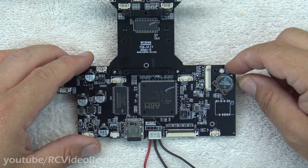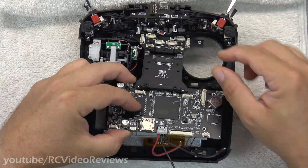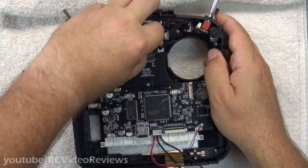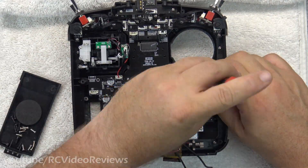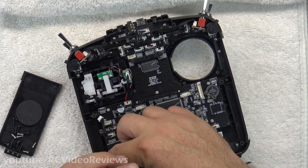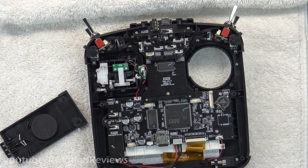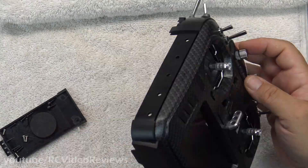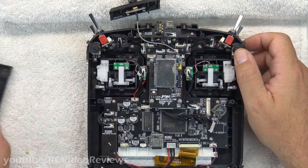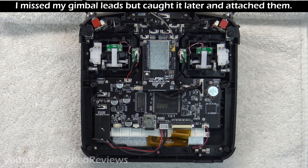That's the hardest part of the job. Now let's put the main board back in the radio. We're right back where we started from, except now we've got three leads coming off of the power plug.